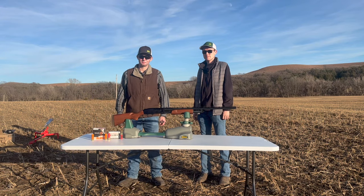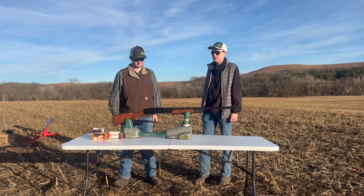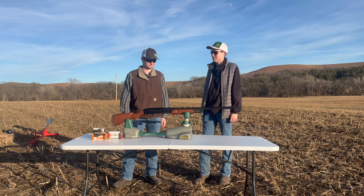Howdy folks, welcome back to Bowties and Ballistics. I am Blake. I'm Gavin. Today we have a Mossberg 500 with a 28 inch barrel.